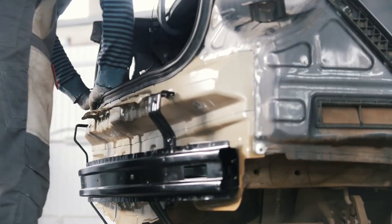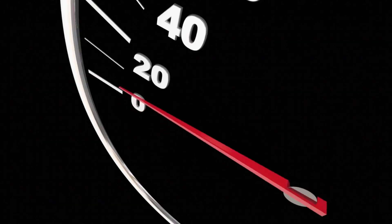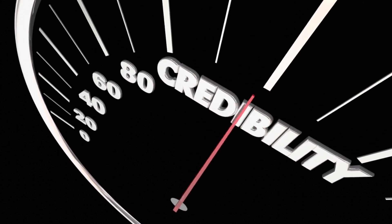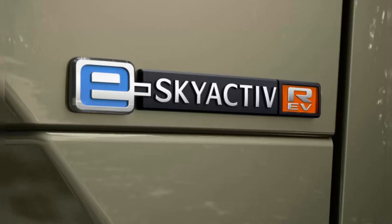However, the rotary engine's poor reliability and efficiency led to its phase-out in 2012. Now, Mazda is bringing back the rotary engine in the form of a range-extending generator used in its MX-30 electric vehicle. This new rotary-powered, electrified powertrain is called the E-SkyActive REV and is the only one of its kind on the market.